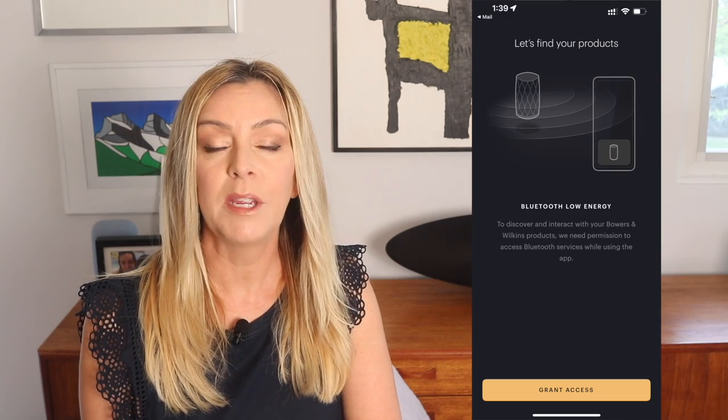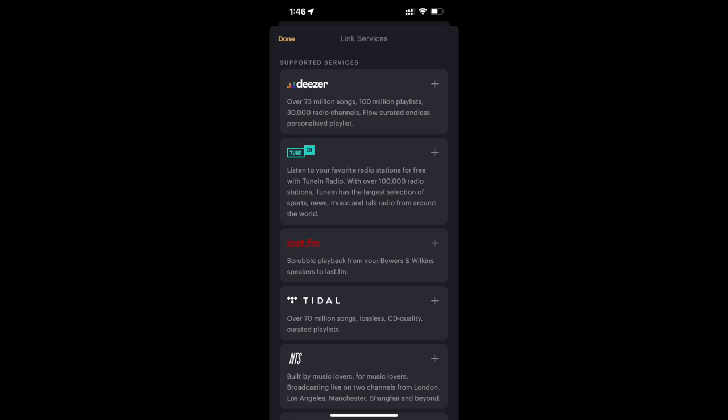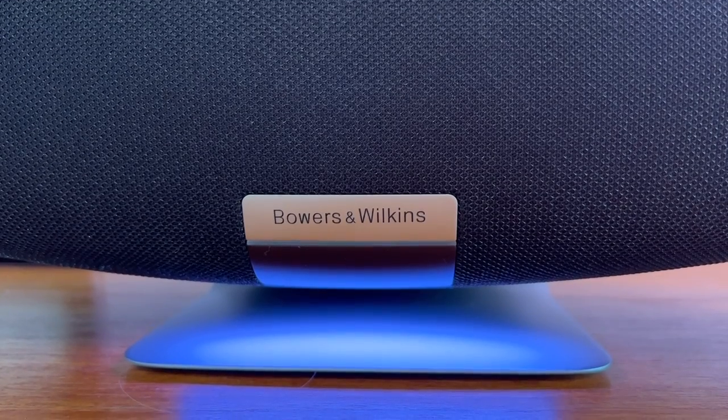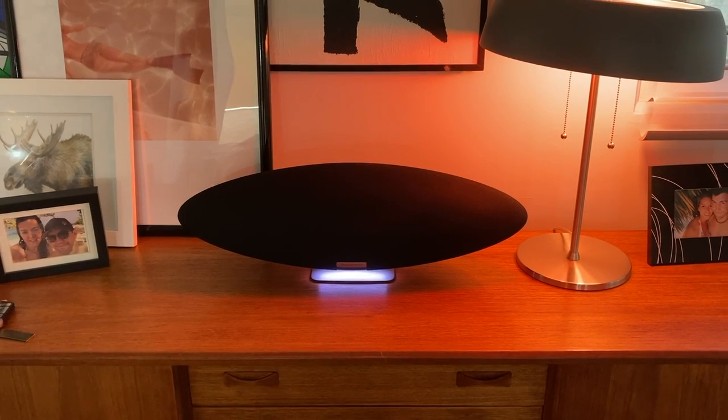The setup process for the speaker was a breeze. Plug it in and it will be in pairing mode automatically. You can download the Bowers and Wilkins music app for remote control and some additional functions — tap to add your speaker into the app, and in seconds it will find the speaker and connect. You can use the app to connect to music services like Spotify, Tidal, Deezer, and more for seamless listening. One cool extra touch is the undermount LED light that almost makes the speaker look like it's floating on soft light.